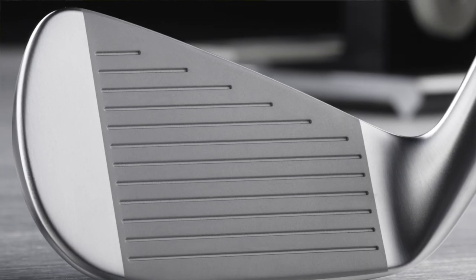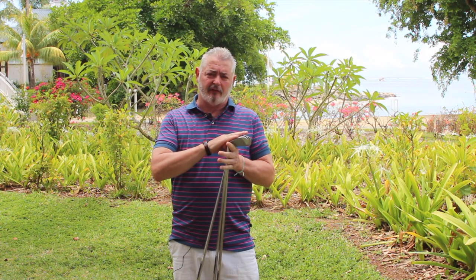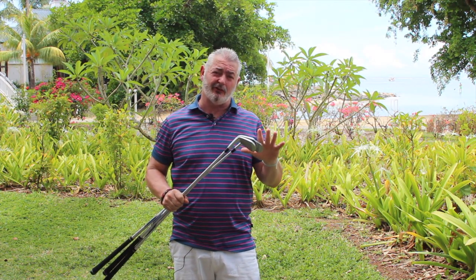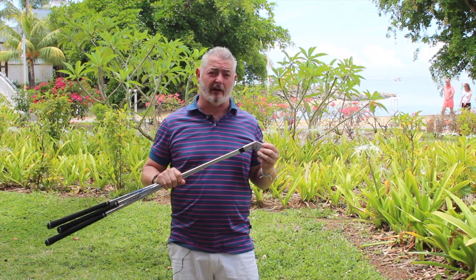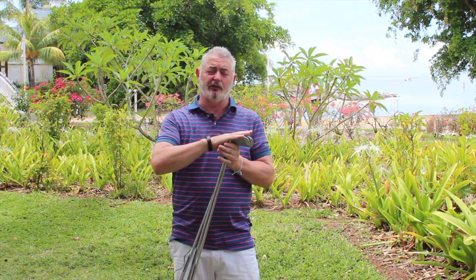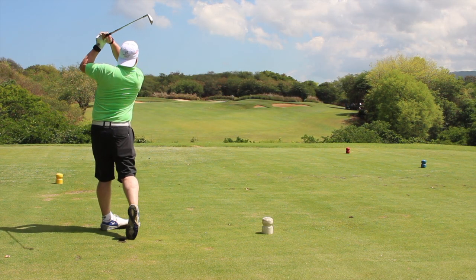Welcome to Planet Goals' review of Mizuno's JPX 919 irons. These are the next generation from the JPX 900s that did so well — Brooks Koepka won two US Opens using them as an uncontracted player, which shows you how good the clubs were. There were also a lot of other uncontracted players using Mizuno clubs. I've been testing the tour model here in Mauritius and also the week before in the Yorca.